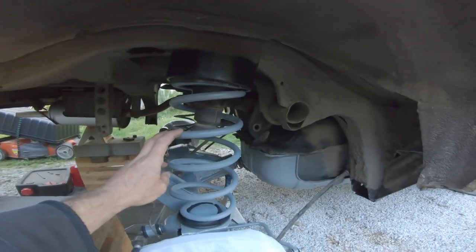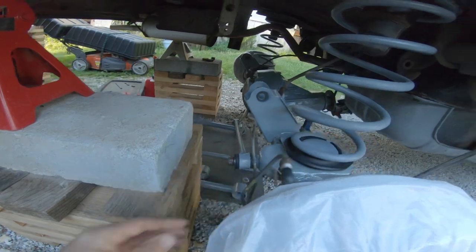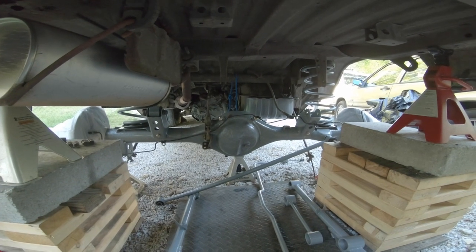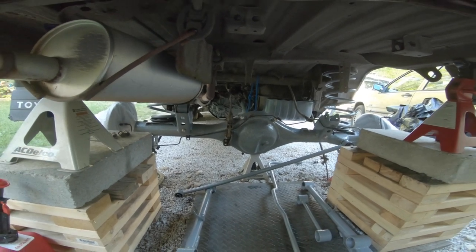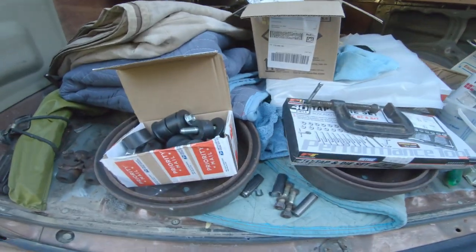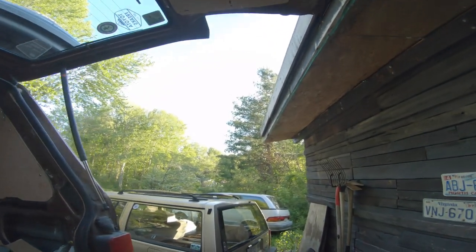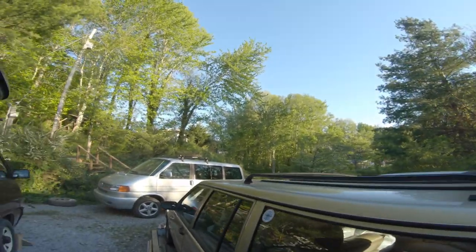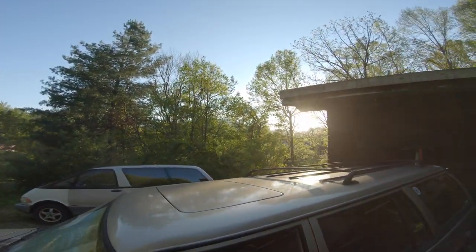I have this guy in place - brake lines are just temporarily sitting here. It's really burning a hole in my pocket because I've got other auto projects I've got to get on, as well as building a chicken coop. Hope you guys are having a great spring through all this craziness that's been happening.